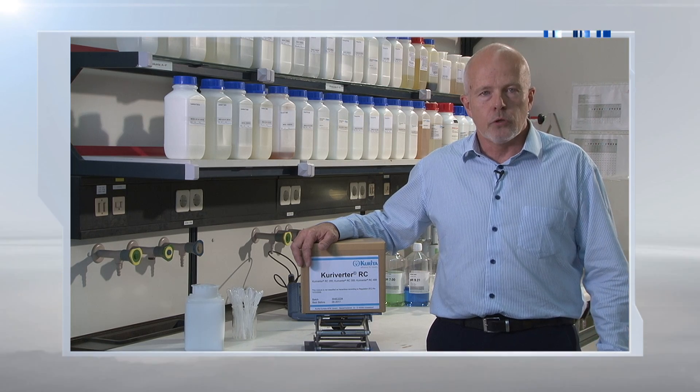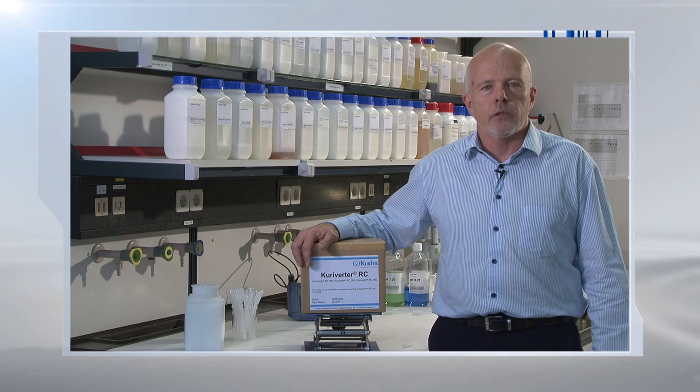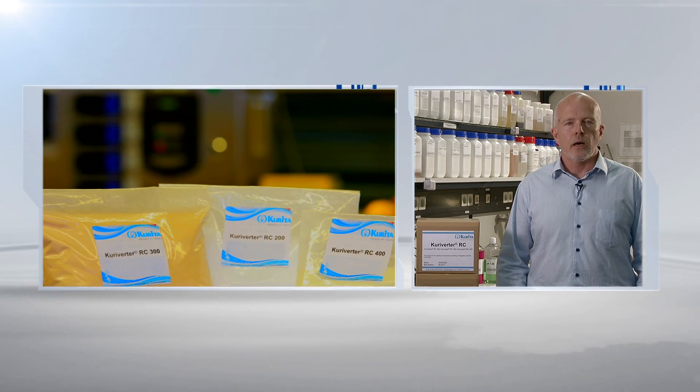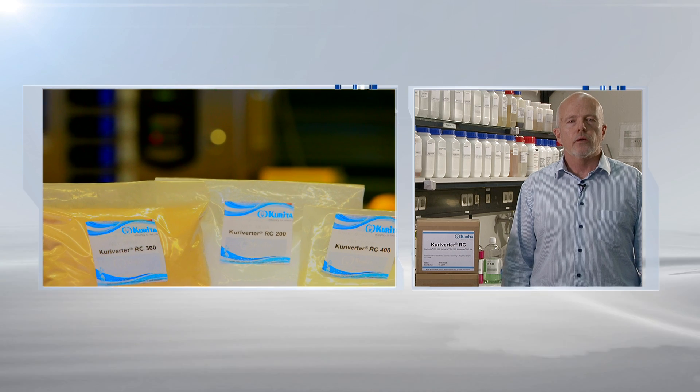Up until now, the only solution was to replace these damaged membranes, which incurred high cost and lost production. We say until now because now Corita has a solution: Corivota RC.